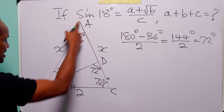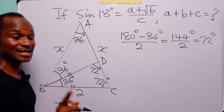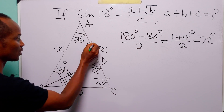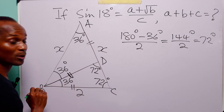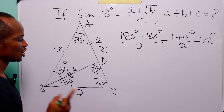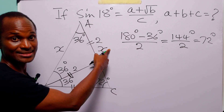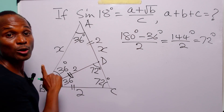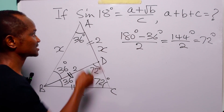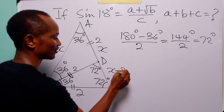Now look at triangle ABD. You can see that this angle is 36 and this angle is 36, so triangle ABD is also isosceles. That means that AD must be equal to BD, which is 2 units. So AD is 2 units and AB is also 2 units. We can now find the length of DC, because AC is equal to x and AD is equal to 2. So DC equals AC minus AD, which is x minus 2.